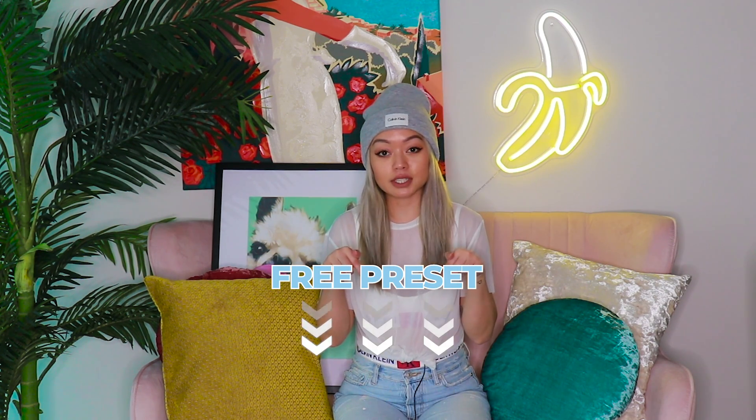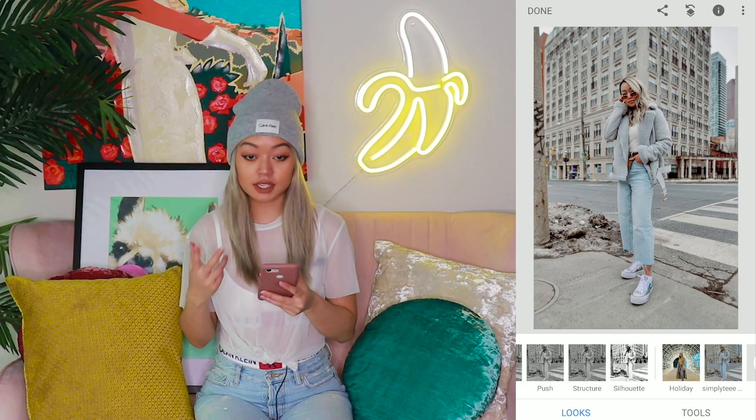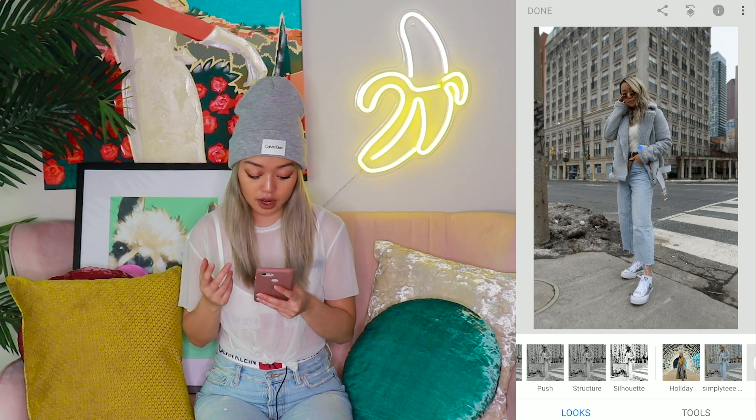I know a lot of y'all have been asking, so you can find the link to the free preset below. I'm going to show you how you can create your own QR look within Snapseed and how you can apply any other QR look to your photos, a.k.a. the preset that I have linked. So, this is the look I quickly edited. Let me just show you before and after — so before, after.